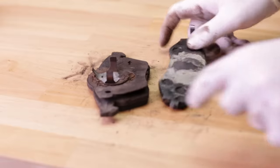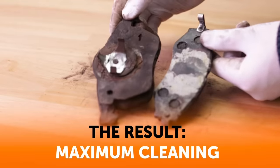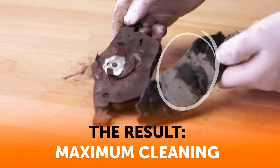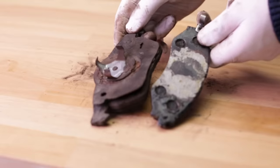Let the items soak for 2 to 4 hours. Remove the items and scrub them with a brush until all traces of rust are gone. Citric acid can also remove paint. So if your item has paint, it's best to avoid this method.